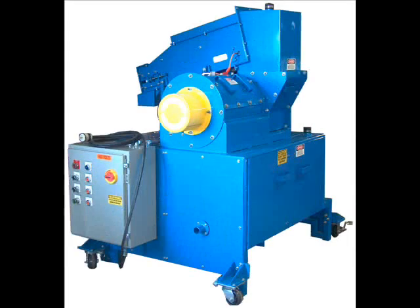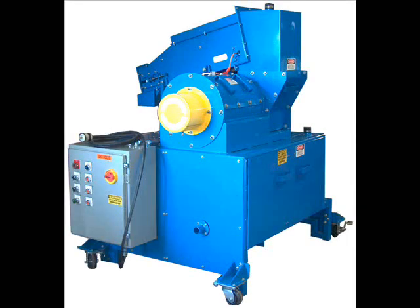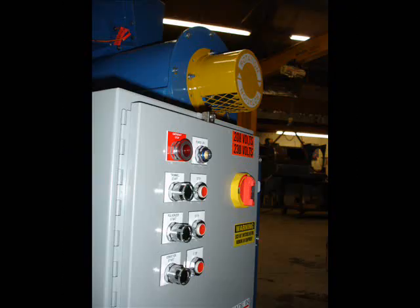The GP Mini is a self-contained unit standing approximately 6 feet tall and 4 feet wide by 5 feet long. Single phase 220 volt power is standard for the GP Mini, although electrical components can be customized to fit any buyer's needs.